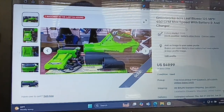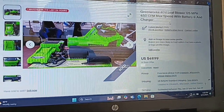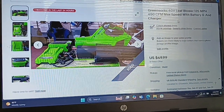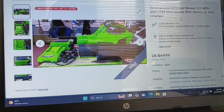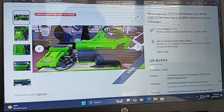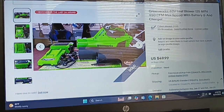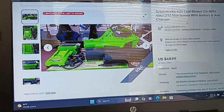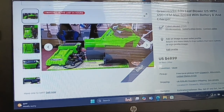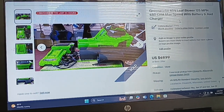I saw this Greenworks 40-volt leaf blower, 125 miles per hour, 450 CFM max speed with battery and charger. This setup I had listed for $49.99 plus shipping. Someone local asked if they could come pick it up, since I have free local pickup on my listing. They said they're on vacation and will come back and pick it up.